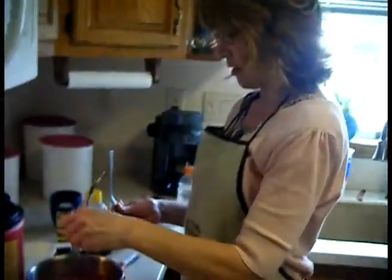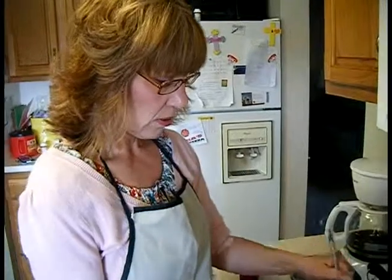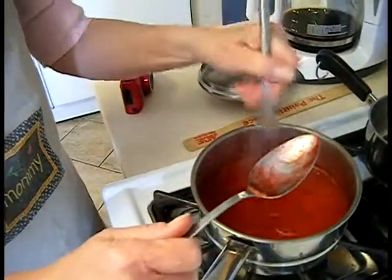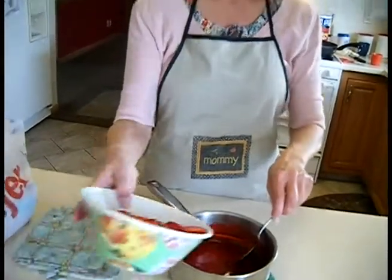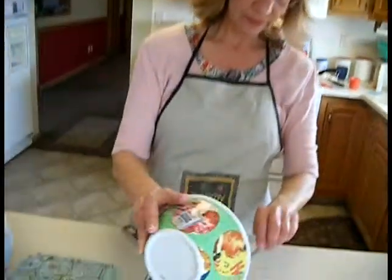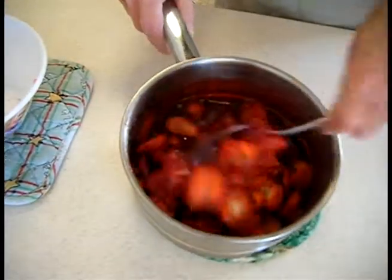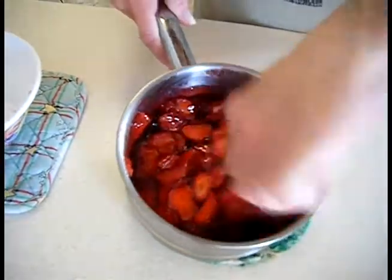See how pretty that looks now? We're going to give this a stir. That way it lets some of the steam out and it can cool. The jello mixture is cooled, so we're going to add the strawberries into the jello mixture. Stir it really good, and it's ready to go into the pie shell.